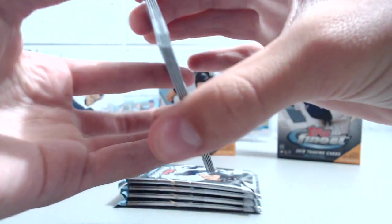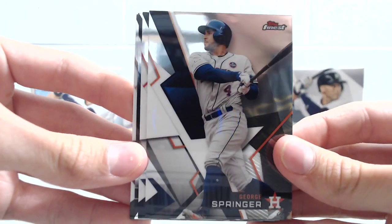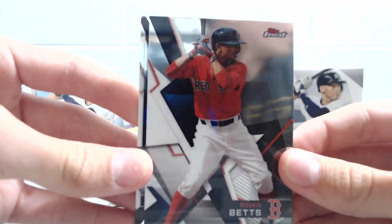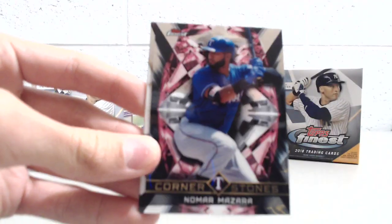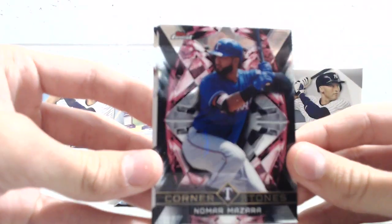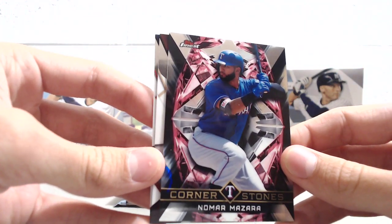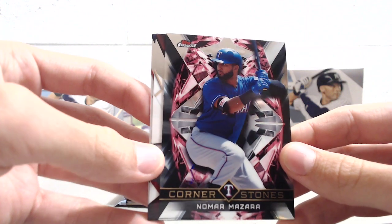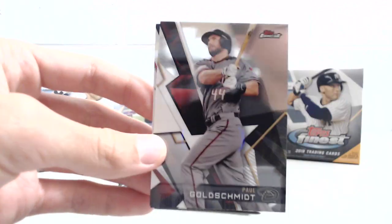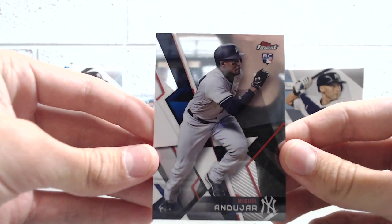It seems like you get a couple numbered cards per Master Box. From the breaks we've seen so far, not a lot of color in this. Mookie Betts for our PC — having an awesome year this year. These Cornerstone cards look really cool. I read on Cardboard Connection that these Cornerstone cards are from the 1994-95 Finest Basketball release, going back to 94-95. Pretty cool. Paul Goldschmidt and Miguel Andujar rookie — that's a nice rookie.